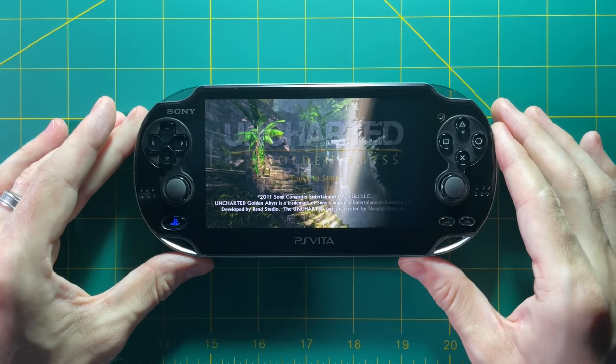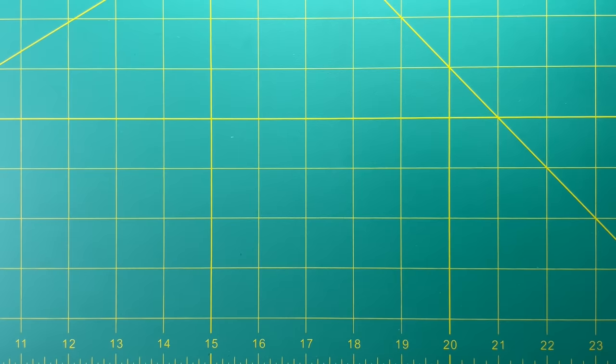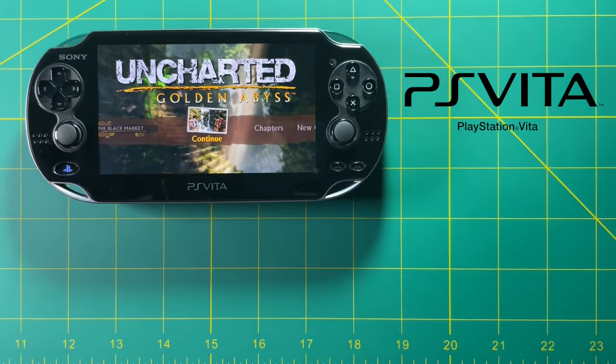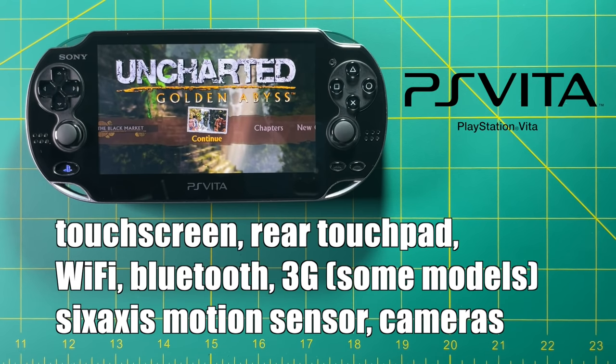So without any further delay, let's get into it and talk about the PS Vita for retro gaming. It runs an ARM Cortex-A9 CPU, which is quad-core and runs at 2GHz. It has a 5-inch LCD or OLED display depending on the model you buy, with a 16x9 aspect ratio. It has a 2210mAh battery which can run anywhere from 3 to 6 hours depending on the model.